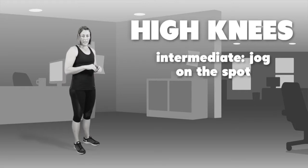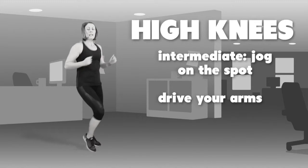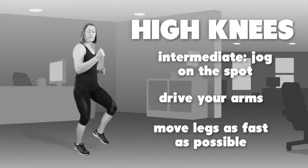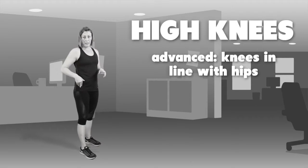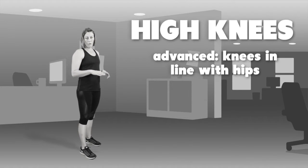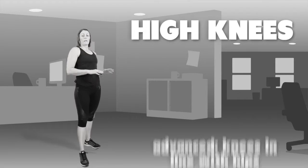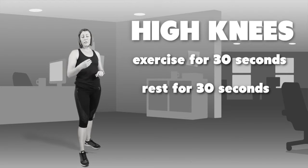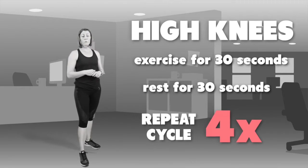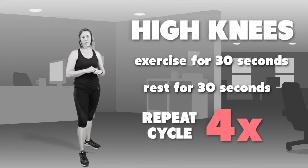The next level is a jog on the spot — make sure you're moving your arms and going as fast as you can for the 30 second period. The final level is getting your knees up level with your hips: nice high knees for the whole 30 seconds. Once done, rest for 30 seconds and repeat 4 times — 4 lots of 30 seconds depending on which level you've chosen.